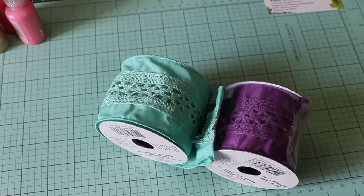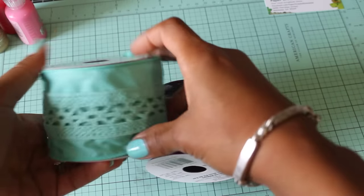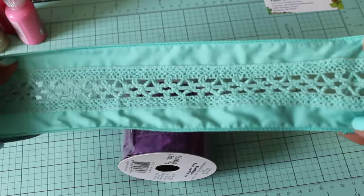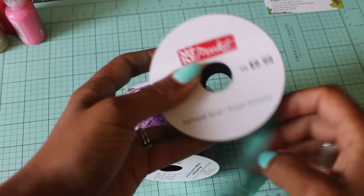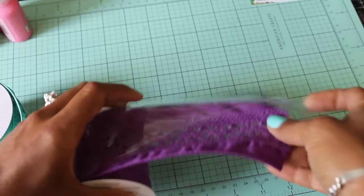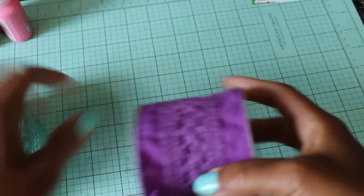I did pick up this really pretty wired ribbon. It's in the alphabet section in Michaels and all of it is 70% off. I just thought this was so pretty and figured I could cut it up, layer it, or put it on a scrapbook or something. I picked it up in turquoise and then this beautiful purple — I had to get the purple, I love purple!